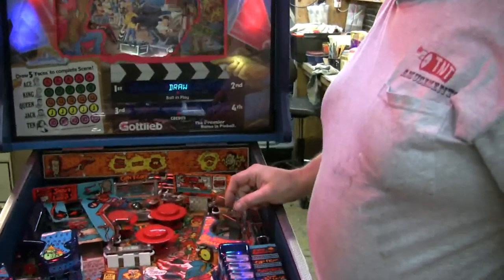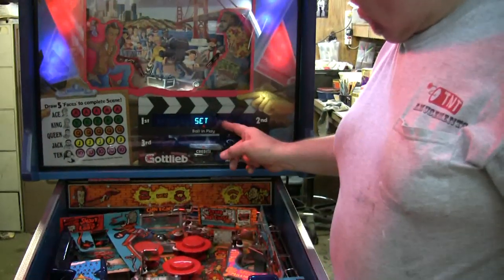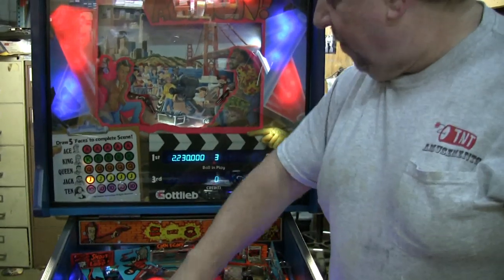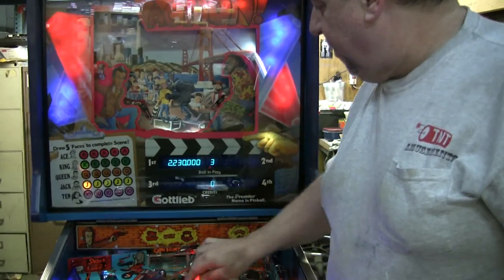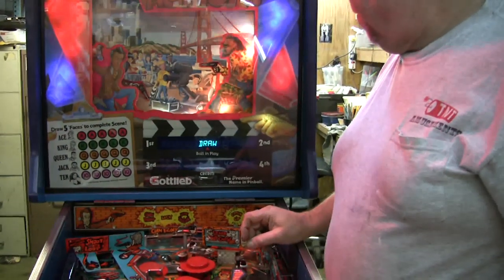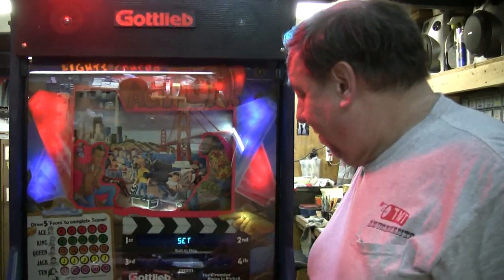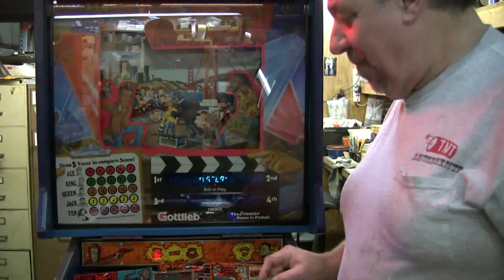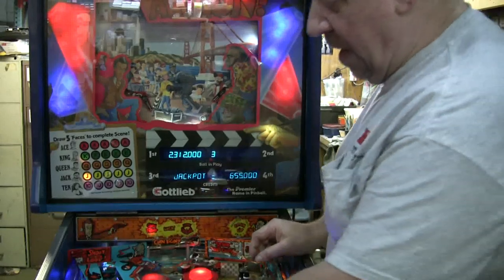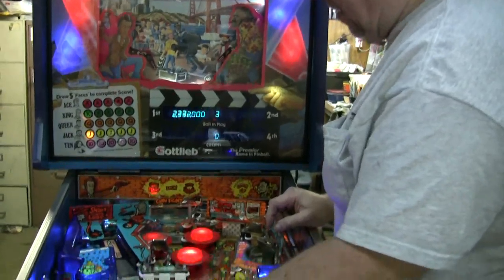Ready, set, draw — you can see how it plays in different parts of the game. See how that timed it? Each time you go in there. Too late — and there is a 'too soon' as well. Ready, set, draw — got it. Playfield switches, 50,000 points. Try to spell the word TOWN — that advances your multiplier.